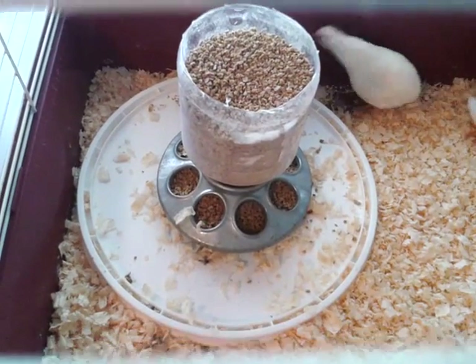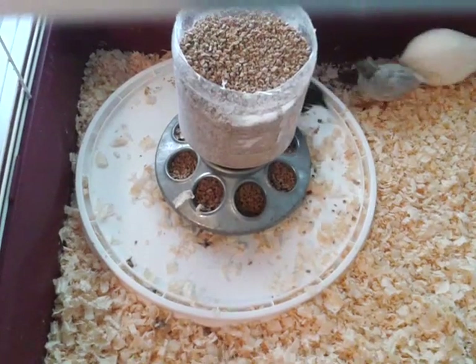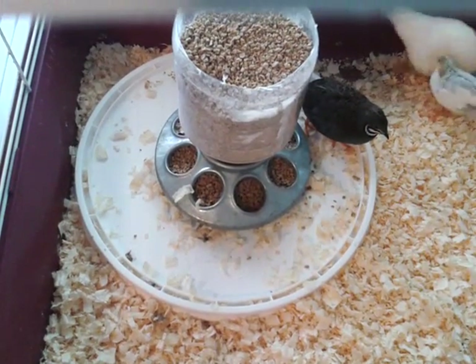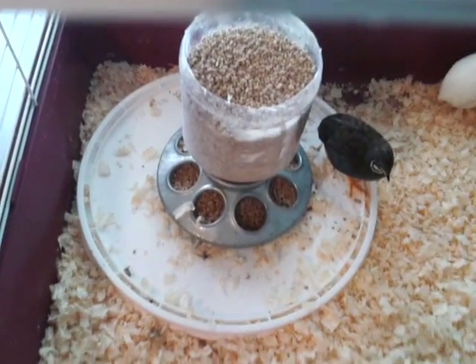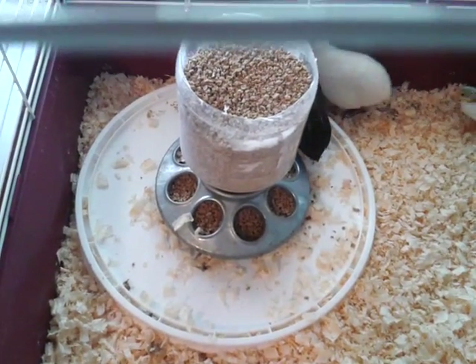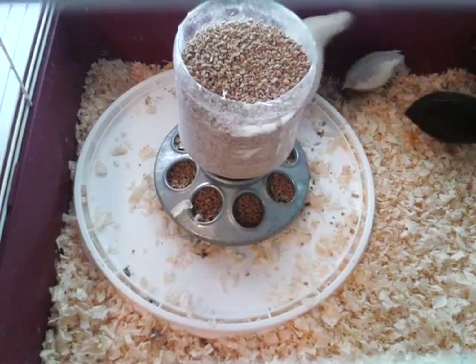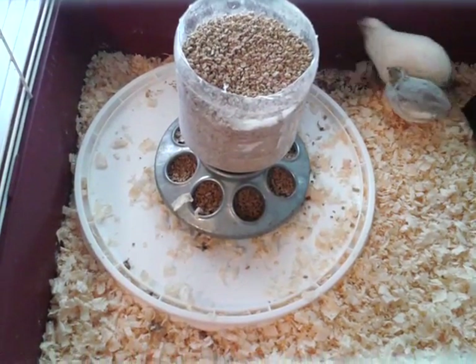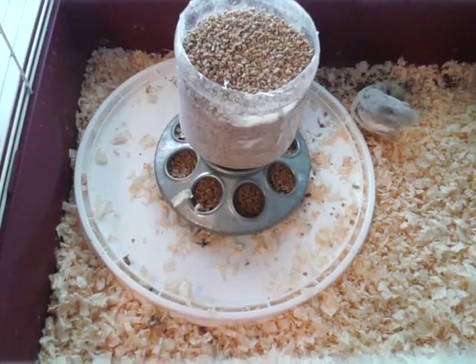Ruthie will have her flock of button quails — her inside chickens, as she calls them. This is Clay and Ruthie from Poble's Backyard Farm. We'll give you little updates and little videos so you can see how our babies and animals are doing. Join us again, and God bless. Bye-bye.